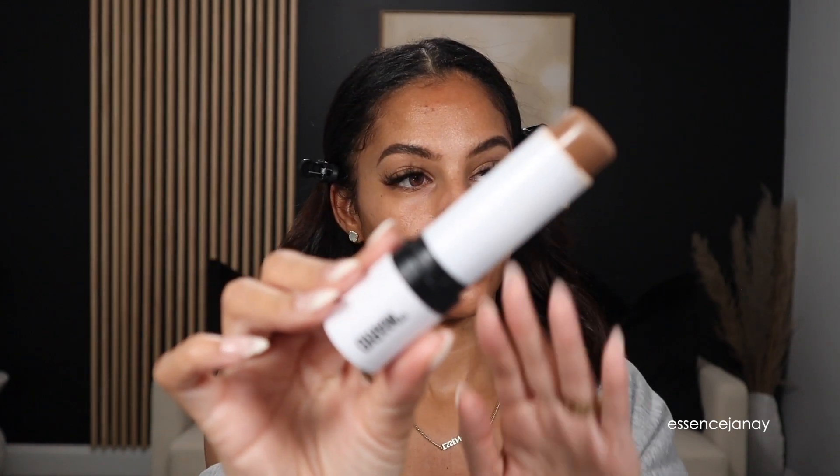I'm going to go in with the Makeup by Mario Soft Sculpt Shaping Stick in medium. I'm going to use a brush to apply — this is the Morphe M523 brush. I'm going to saturate it with some product and then go in on the cheekbones. I feel like this is more of a natural kind of contour; it's not too harsh. There's time to work with the product and warm it up and build it up to the pigmentation that you like or would prefer.